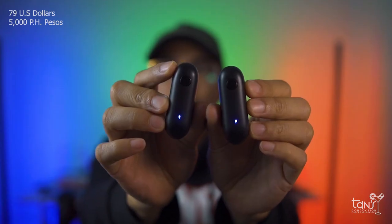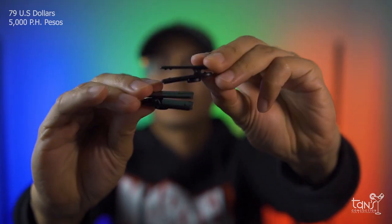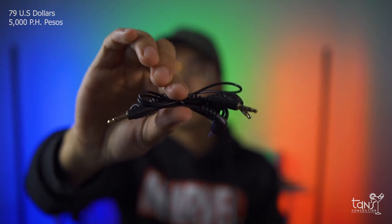The price of the Lensgo 318C Mark II as of today is just only 79 USD, and it comes together with 2 transmitters, 1 receiver, 1 carrying case, 2 magnetic clips, camera and smartphone cables, and a charging cable.